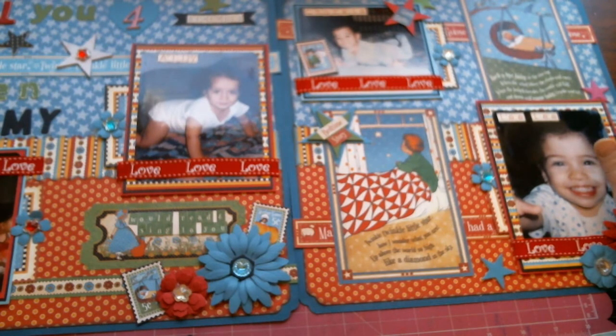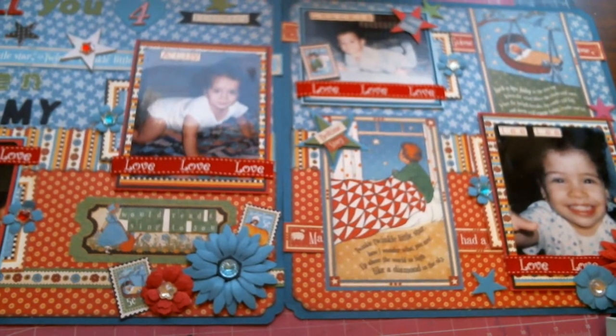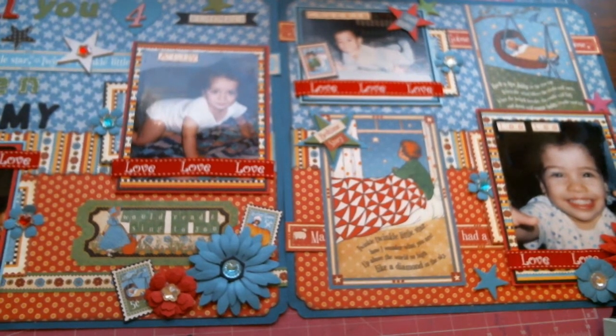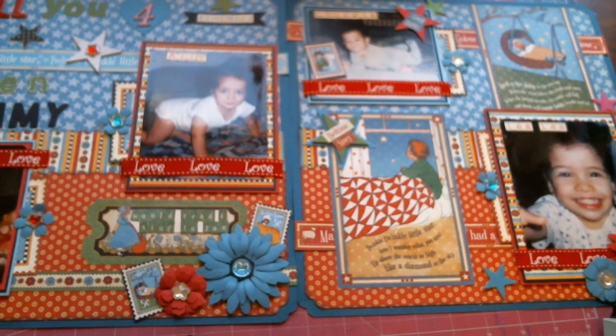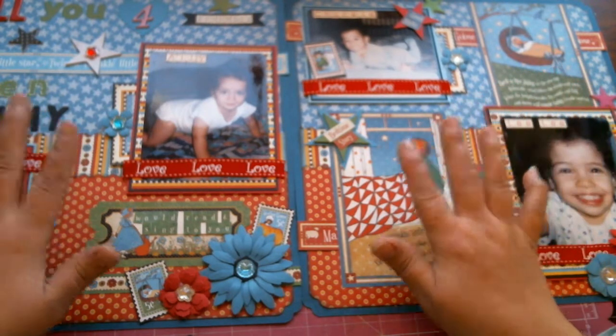I have been wanting the Graphic 45 Mother Goose collection for quite some time and was able to purchase it a few months back. The Mother Goose papers really rang home for me because I was a big fan of Mother Goose as a child. When I had my own children I was an even bigger fan. I used to read to them every night, and if I didn't read to them I was singing to them. My mom used to sing to me — she was a big fan of Mother Goose — and that kind of passed on to me.